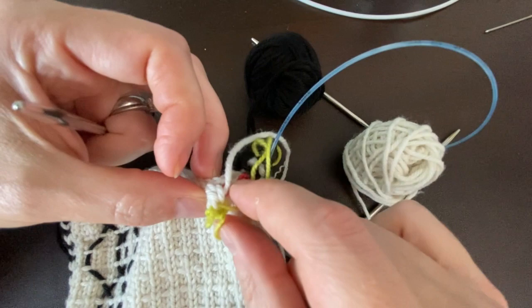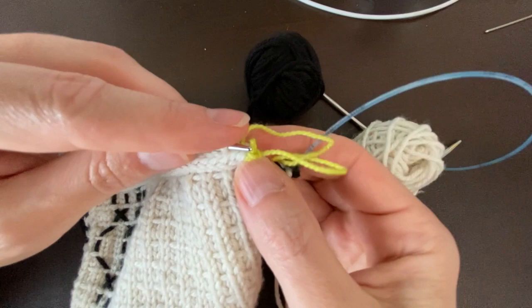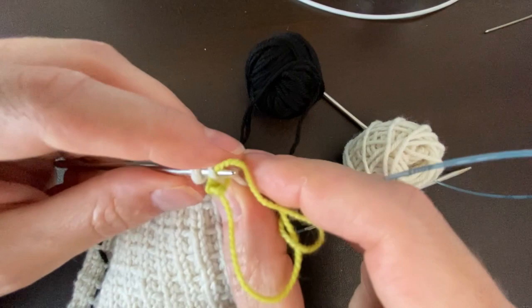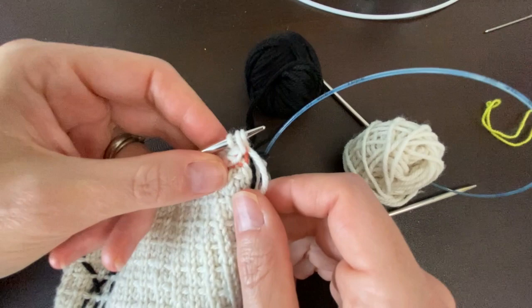Now pick up your needles because you're ready to put those stitches that your provisional cast-on was holding onto your needles. Find your edge — slide your needle under the stitch being held by your waste yarn. Here's your first one — go ahead and un-pull that. Insert your needle into your second stitch being held by your waste yarn and put that on. Then here's your third stitch being held — put that right on. Now you have three stitches from your provisional cast-on on your needles.